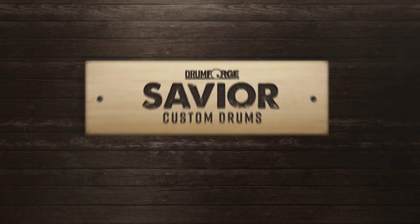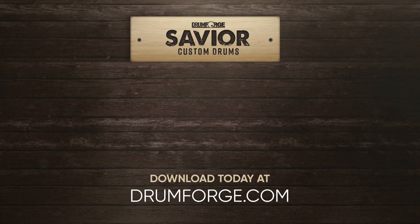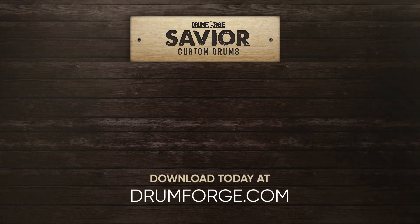Create your best music and forge your perfect drum sound with Drumforge Savior. Now available at the world's best online source for professional drum sounds, drumforge.com.